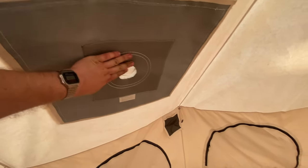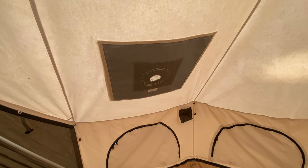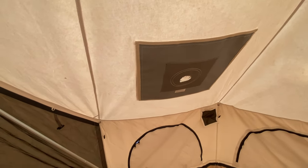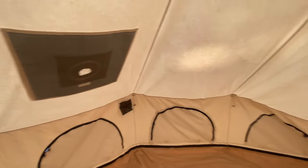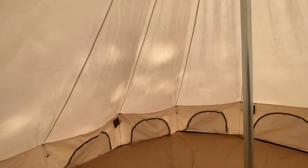A neat feature is that it comes with a stove jack built into it. For winter camping, I just roll up the outside of this and fit a stove inside here, which can keep us warm in the winter when it's snowing outside. Also, because this is canvas, it's completely waterproof. People set these tents up for a year at a time and don't have any issues with them.